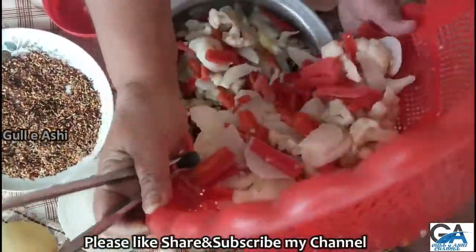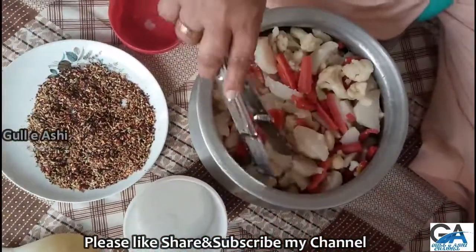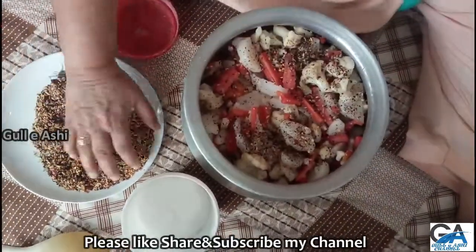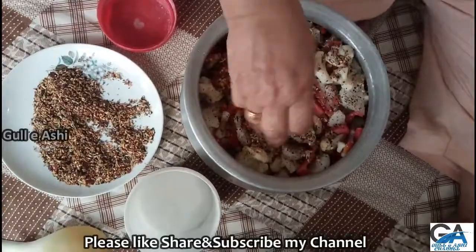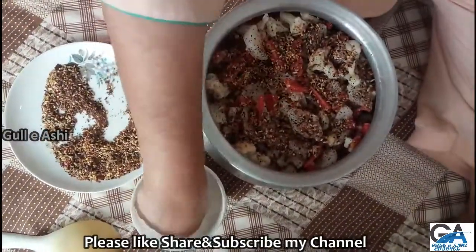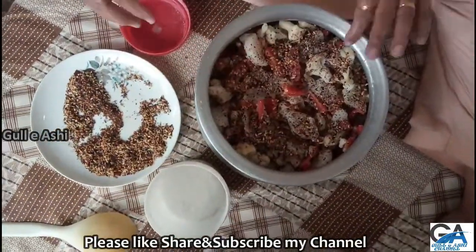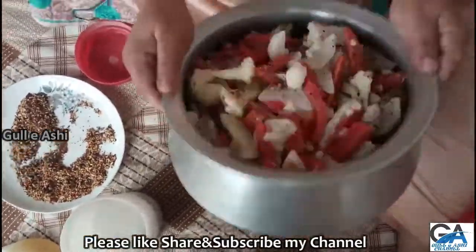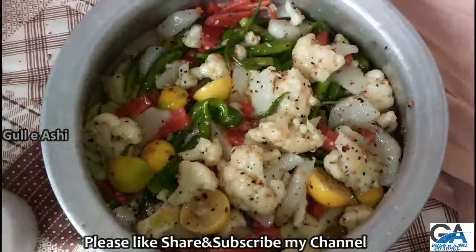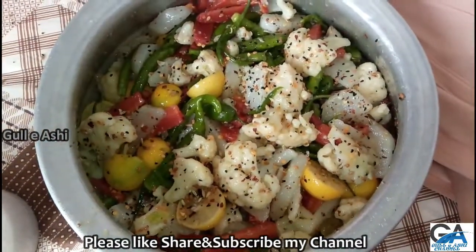Let's put some gaman gwa chowna. I am going to mix the ingredients. Ready?